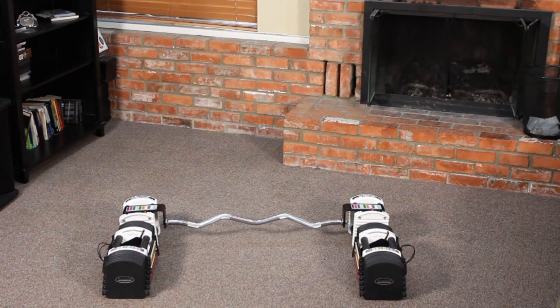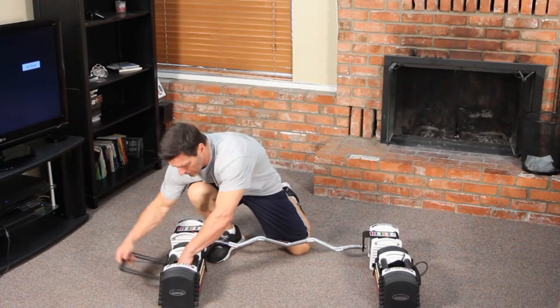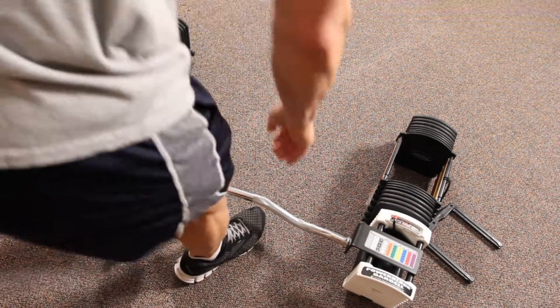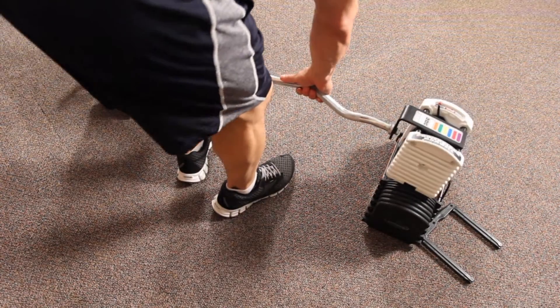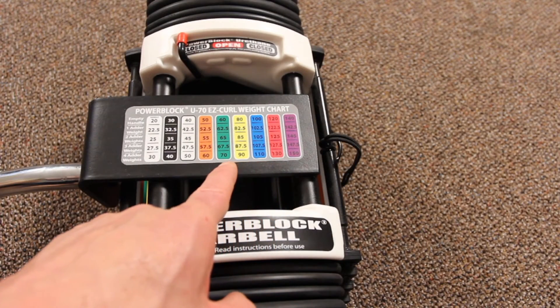Place the bar on the floor and put the weights directly in front or behind the bar. Remove the handle from your PowerBlock. Take the bar and place it into the weight stack. Now, choose the weight from the EasyReference weight chart on the handle and you're ready to lift.